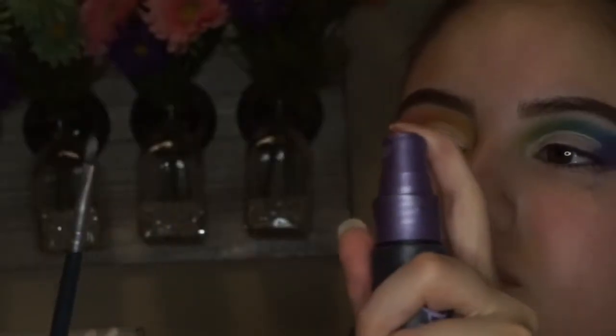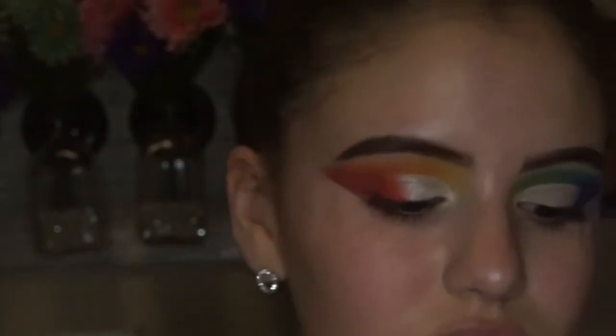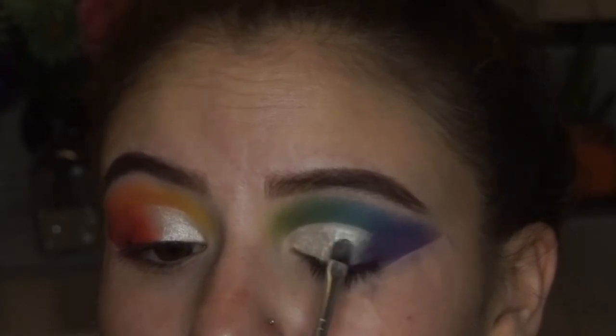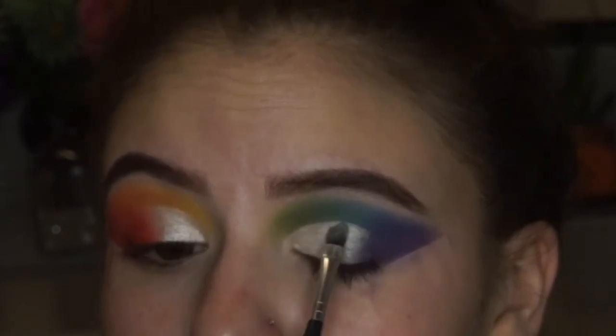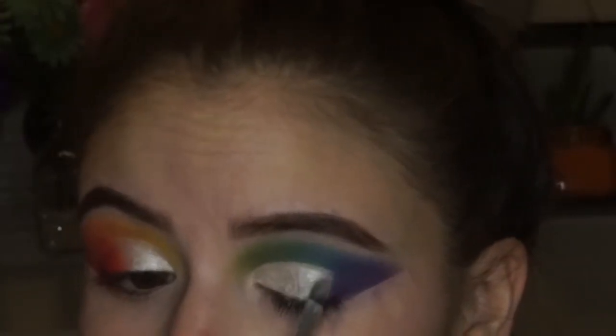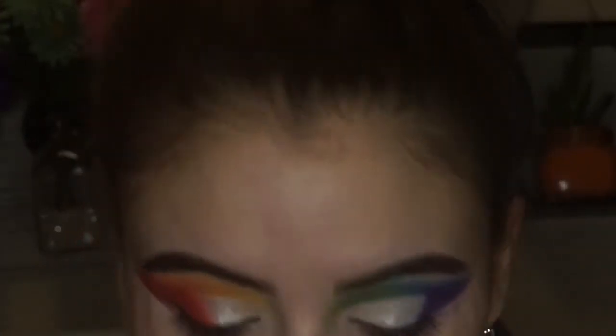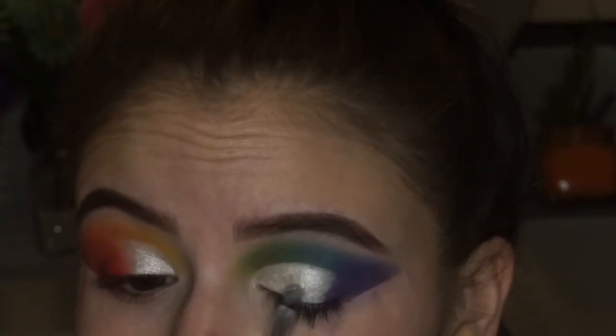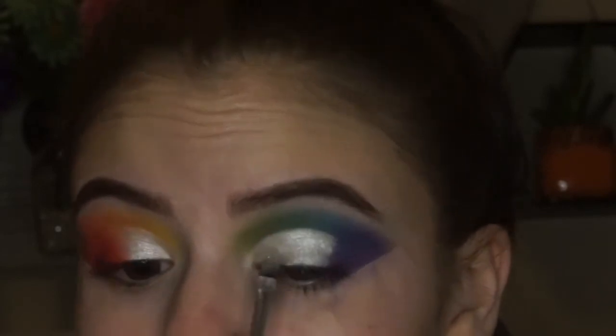Then I wanted to add a little bit of shimmer. I'm taking the Morphe 35F palette and using the top left shimmer shade, and I'm going to pack that all over the lid. Once I have that shimmer packed on, I'm going to go back in with my shadows to make sure everything's blended and we don't just have shimmer and then plain eyeshadow.